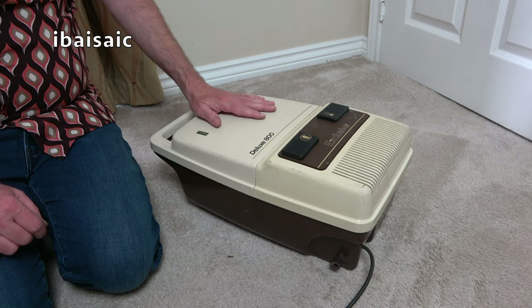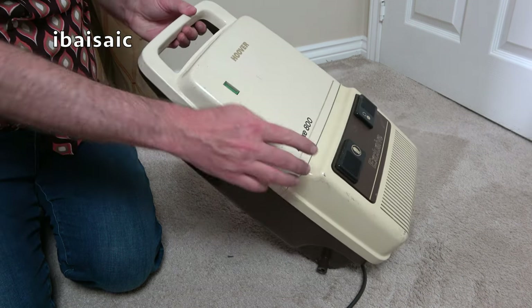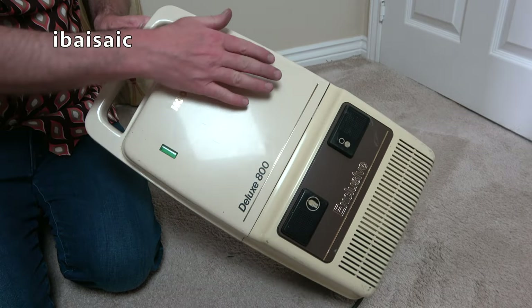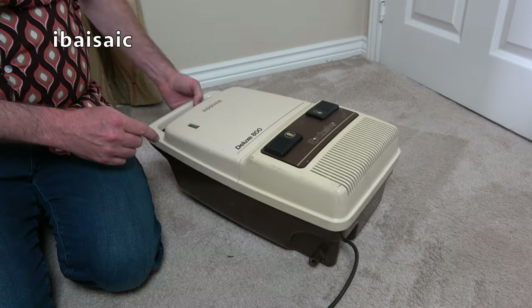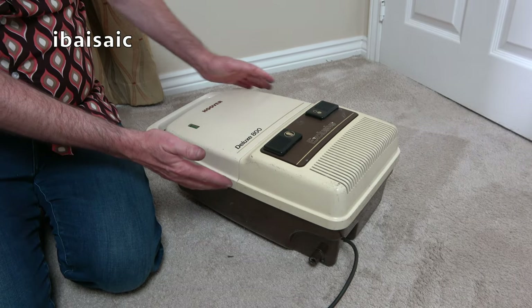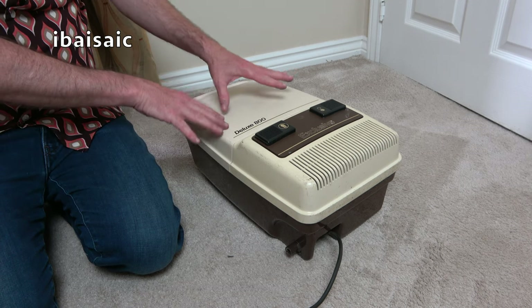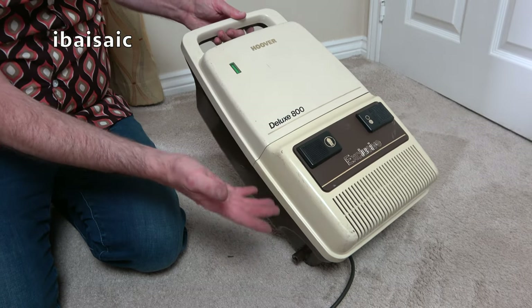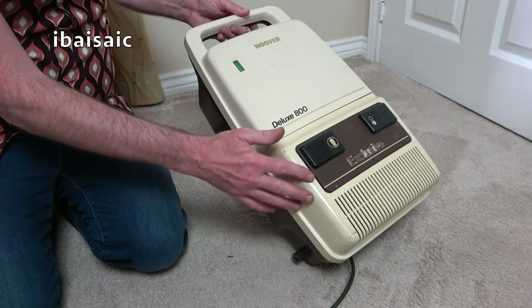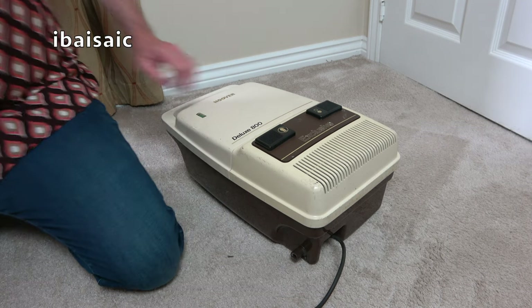This is definitely worth a good refurb. There's a bit of discoloration — slight yellowing on the cream. This is the color it would have been originally, but there's yellowing there. I'll try the retrobrite technique — I can separate this panel and just give that part a soaking. I'll unplug now.